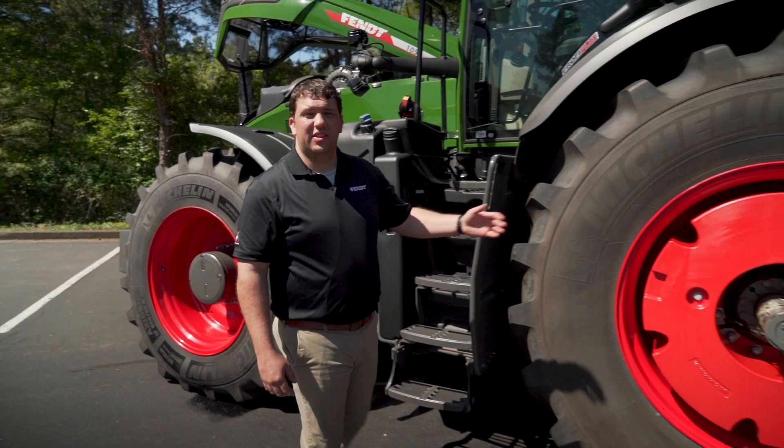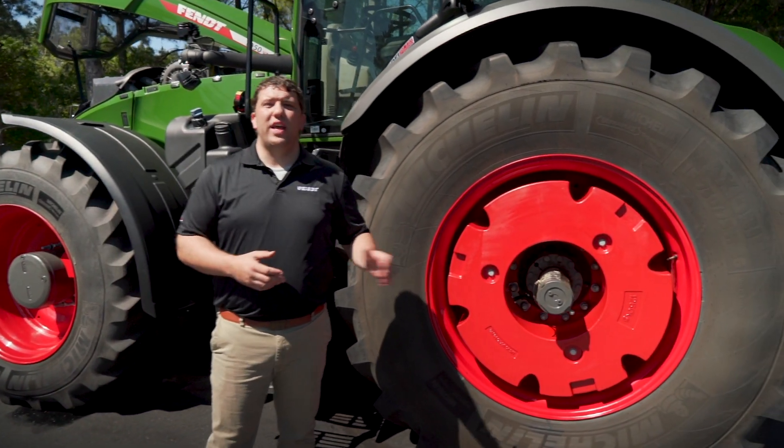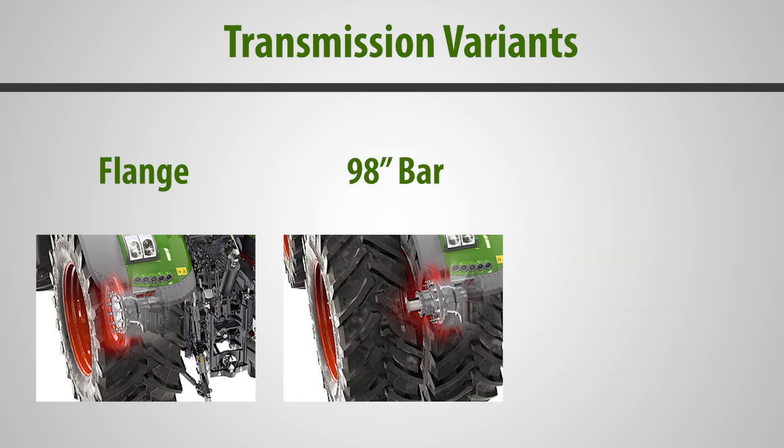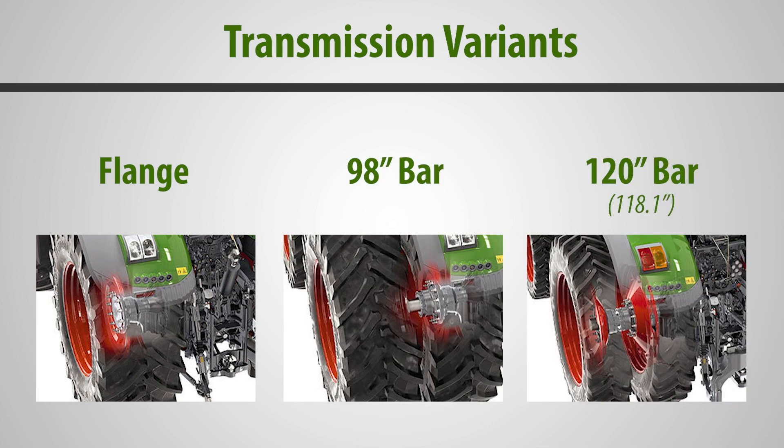Moving further down the powertrain, let's talk about axles. This 1000 Gen 2 Series tractor comes with three variants: a flange axle, a 98-inch bar axle, as well as a 120-inch bar axle, all compatible with VarioGrip.